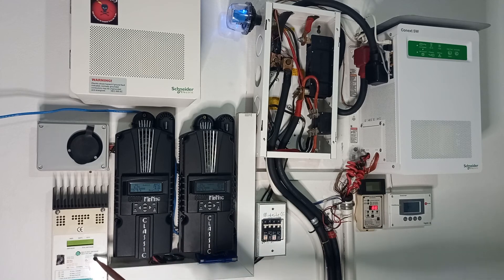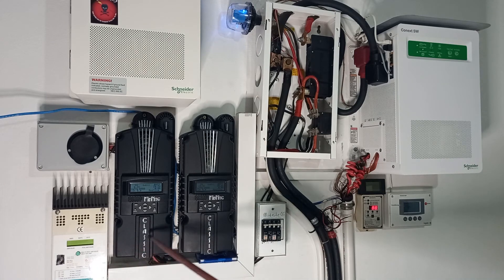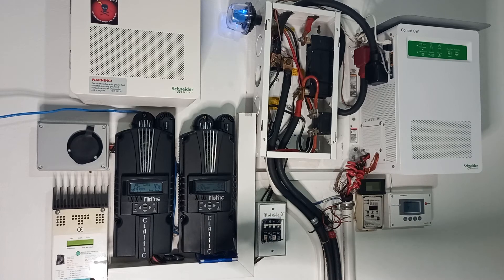It's also a good idea to ensure your charge controllers are the same brand and model. It's not ideal to have the Xantrex charge controller charging the same bank as the Midnight, because the settings are never close enough — it's slightly difficult to balance them. That said, the Xantrex is a good unit if you have to use it.